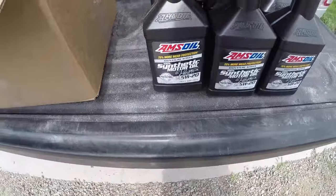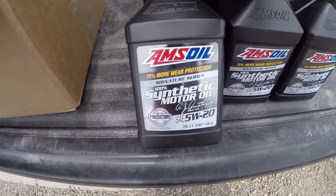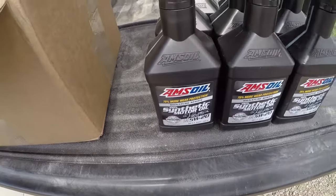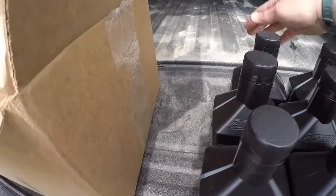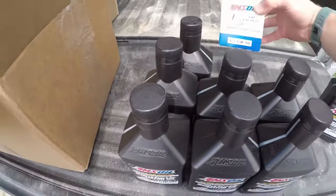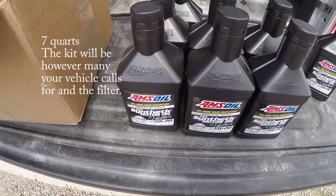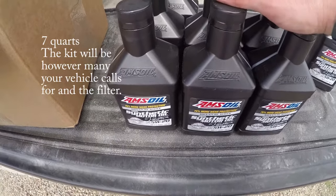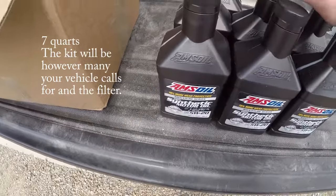So according to the book, it calls for — on the 1500 gas engine — 7 quarts of 5W20. So 7 plus a top-off quart and the filter. You can get this, which is 6 quarts and the filter as a kit off of AMSOIL. Select your vehicle, choose your oil and it will come up with an option to get the kit. It gives you all of what you need. Price point is about the same as if you were to buy them individually.